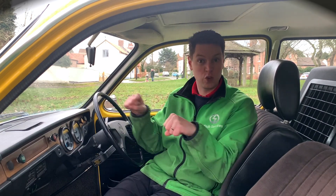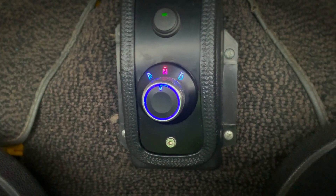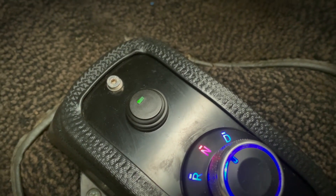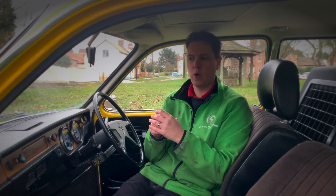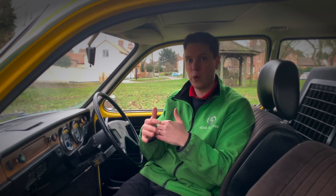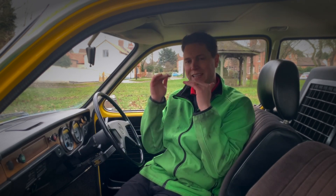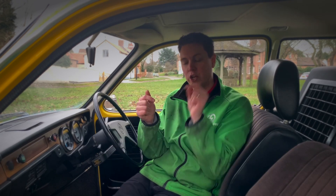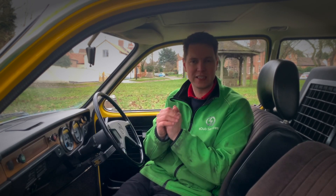Everything else stays the same — lights, rear heated windscreen, hazards, all identical. The only slight change is that where the automatic gear selector used to be, we've repurposed that enclosure with a reverse and forwards dial. We've also added our new eco lock button. The eco lock is a feature we've developed very recently at edub: the biggest enemy to your range is a heavy right foot. The eco lock puts a limit on the power you're able to pull from the battery bank to preserve your range. It's still more powerful than the original, and we've tested it so you can get around in most scenarios. But if you need that extra boost you can turn eco lock off and it releases much more power from the Tesla motor.